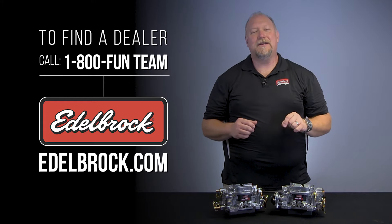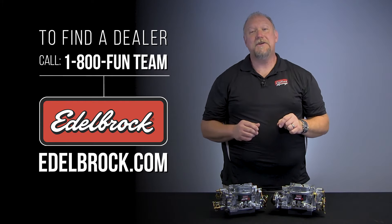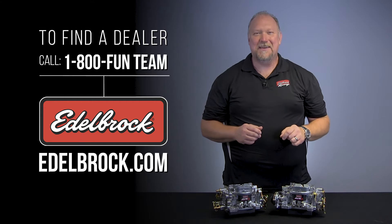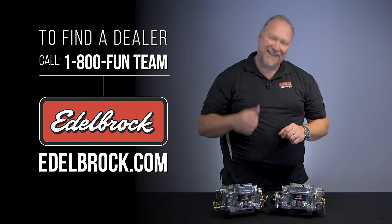To find your local Edelbrock dealer, or to get more information about our Thunder Series AVS-2 carburetors, call 1-800-FUN-TEAM. Or for more information, go to our website at edelbrock.com. Thanks for watching.